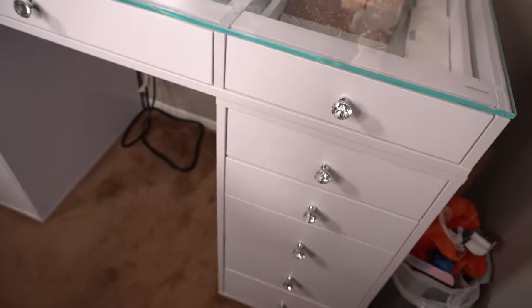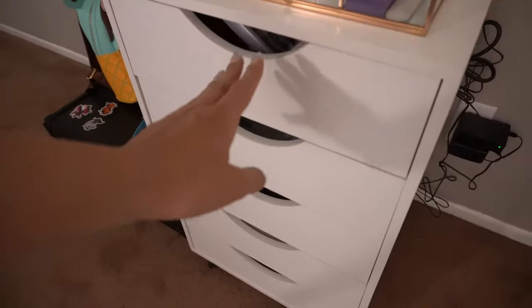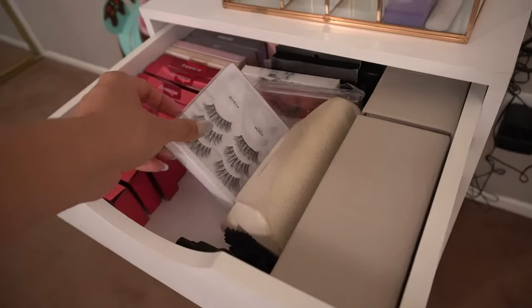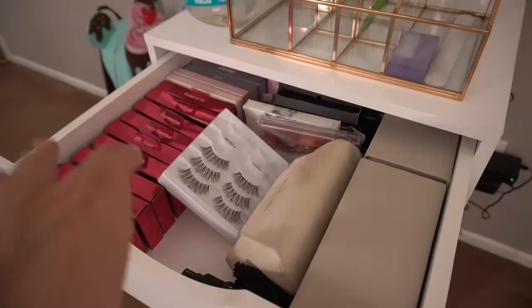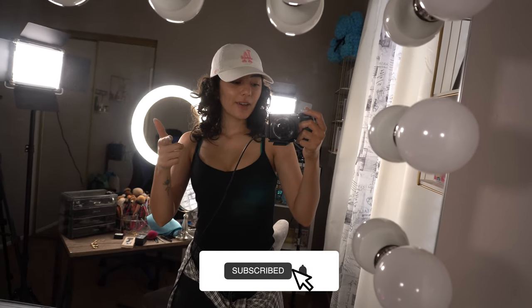There's an extra cabinet down there. If you're wondering where my lashes are stored — I have them in this Michaels cabinet along with my sunglasses. So they'll stay there for now. That completes this organizing slash clean-with-me video! I hope you guys enjoyed it. If you want me to do more, let me know in the comments. Please leave a like, comment, subscribe before you leave, and I'll see you guys in my next video. Bye!